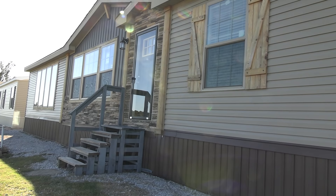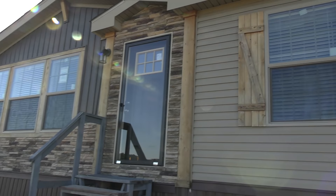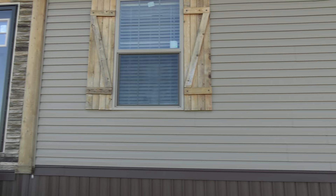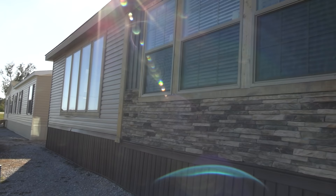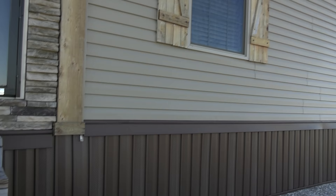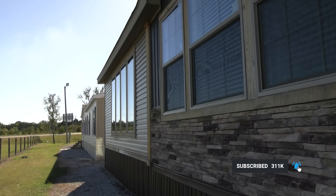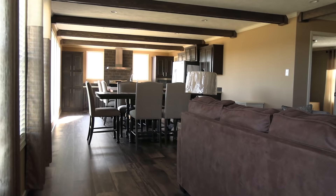I've got another mobile home tour video for you today. I appreciate you clicking on this video. You can find the details on this home in the description. The model name for this home is called the Dagger — a big double wide. I love the exterior on this house. If this is your first time checking us out, we post mobile home walkthrough and related videos. Go ahead and subscribe by hitting the red subscribe button and the notification bell.